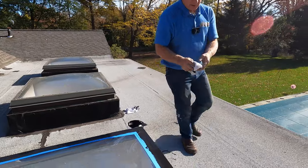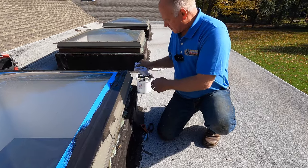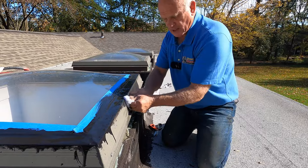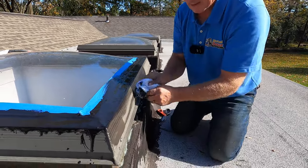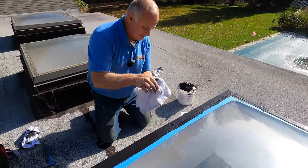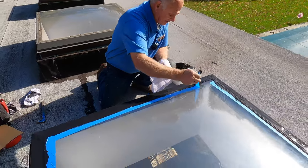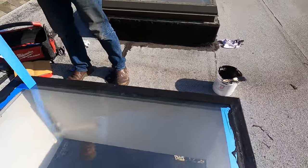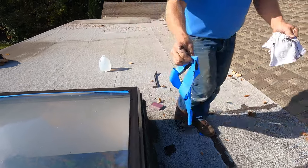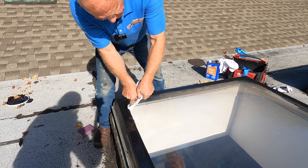Now let me show you — you drip, clean it up a little so it looks more professional. Clean it up. Now I'm going to remove the tape — look how beautiful! This skylight is good as new, it will never leak. If you make a mess, just wipe it off with a rag before it dries.